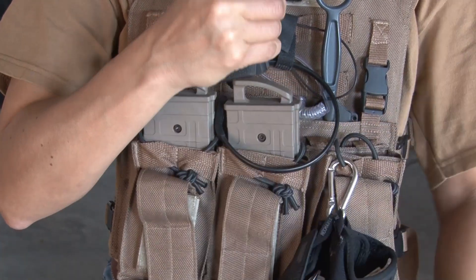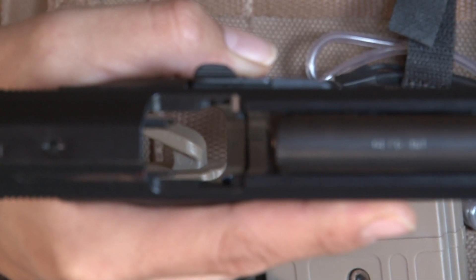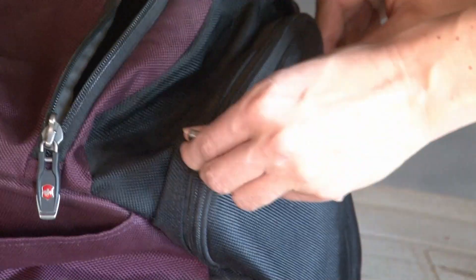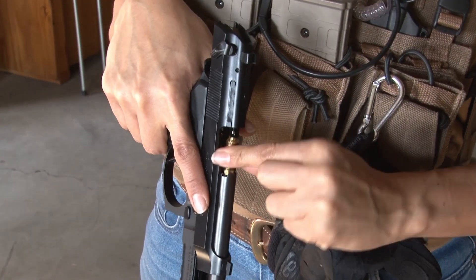Before starting any dry fire training session, make sure your firearm is unloaded, cleared and safe. Visually and physically inspect the firearm's chamber and store all loaded magazines in a safe place. Only then, insert the laser training cartridge.